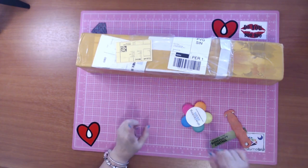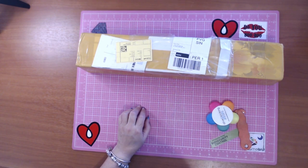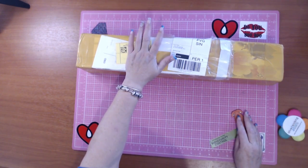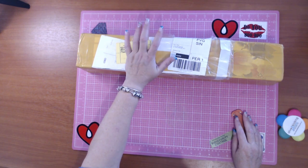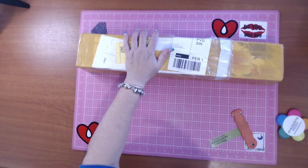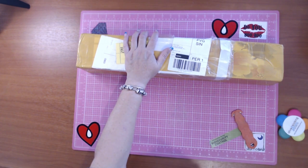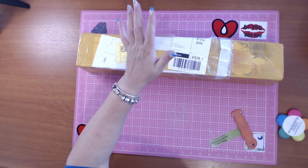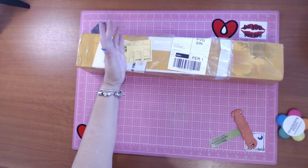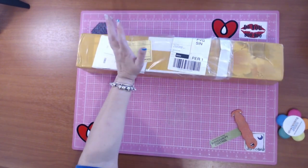Hi guys, this is Fee Diamond in the Rough and I have an unboxing to do. This is two diamond paintings I bought from Royal Diamond Painting - they had a 40% off sale. All up including shipping it cost me $117 US. I saved about $71.20, or in Aussie dollars approximately $171 Australian including shipping, and I had a discount of $103 so this could have cost me about $274-275.